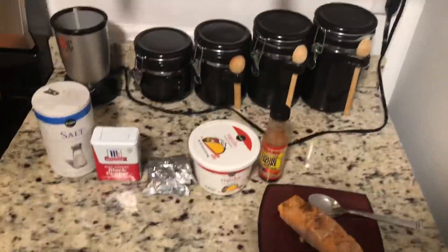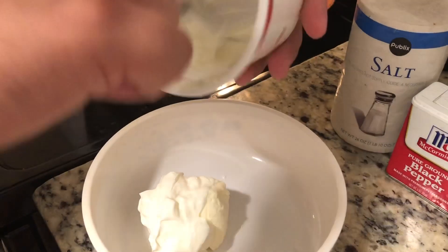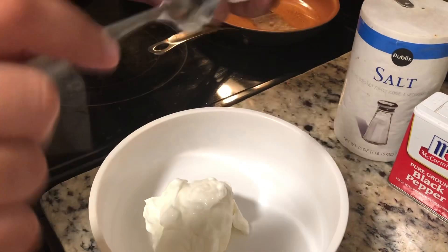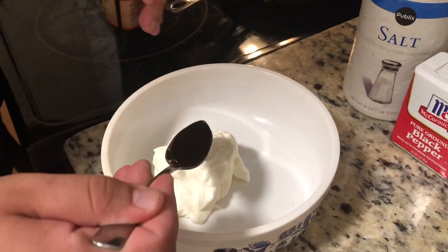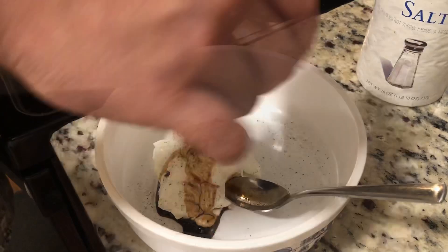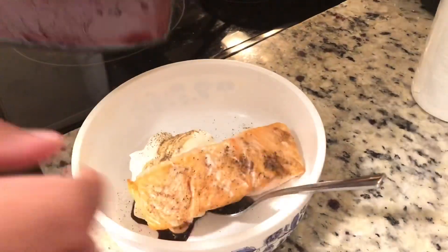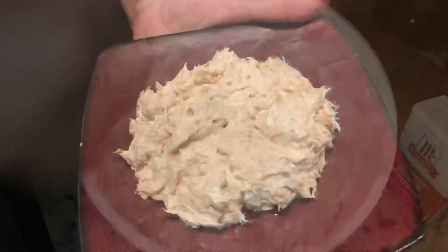And now let's get into how much you're going to add of each. That much. All right, and there you have it.